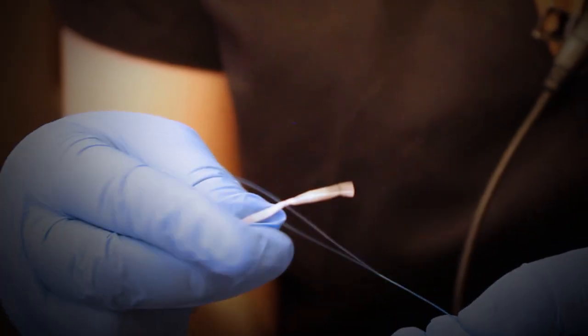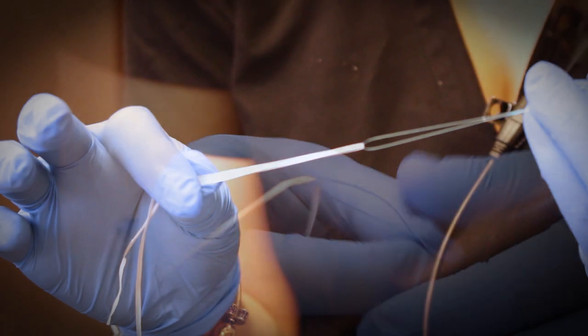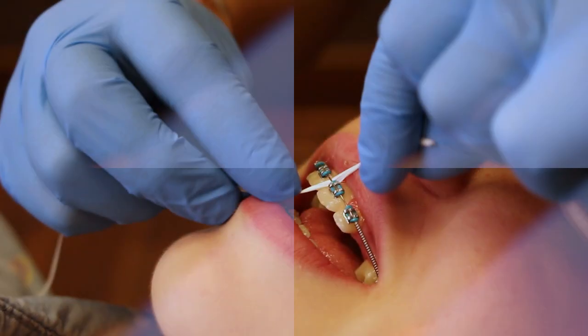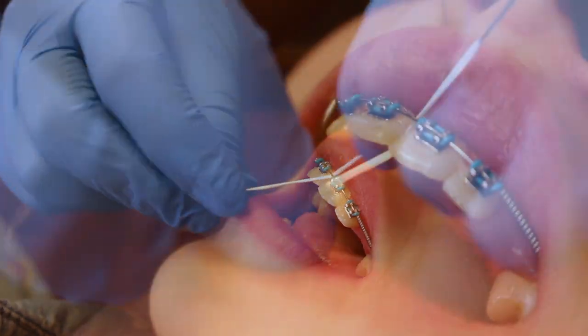And then to floss, you want to use the floss threader so it'll make it a lot easier. You thread the floss through the threader and then use the threader to go in between the brackets and underneath the wires. Pull it all the way through until the floss is between the brackets, and then floss like you normally would.